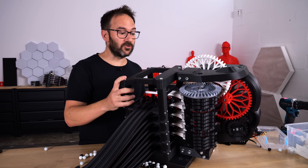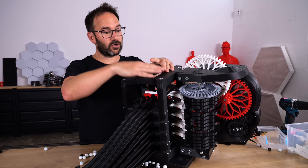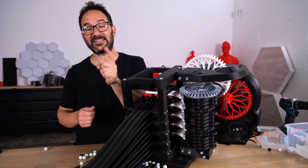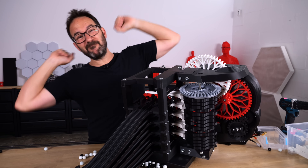Of course there is a lot more work to be done. I need a way to constantly feed marbles to this assembly, and a way to connect this to the marble swapper. So if you don't want to miss any of this, please subscribe. Thanks a lot to all my patrons and members — and now please go and make something!